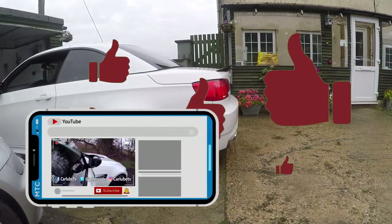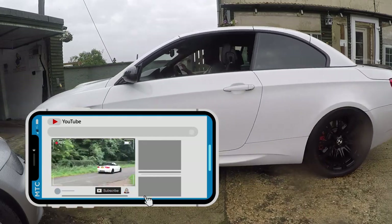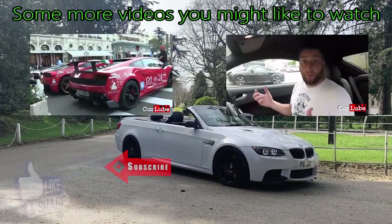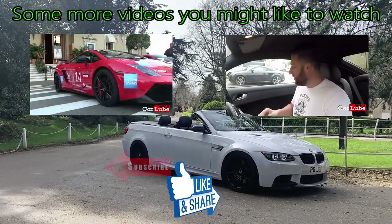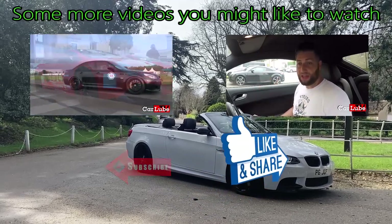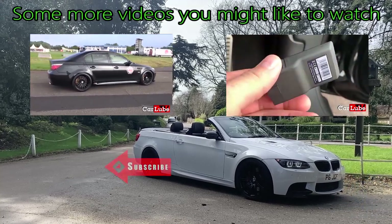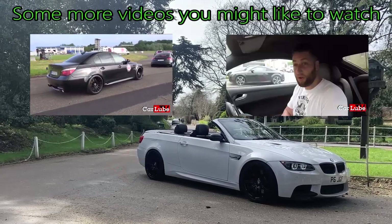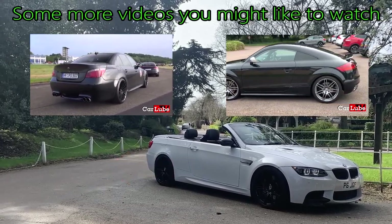If you liked this video or found it at all helpful, browse the channel and consider subscribing. The BMW E60 M5 and the Lamborghini Gallardo, although being completely different cars, both share 5-litre V10 power plants. I also have the Carly adapter and will be looking at some hidden options, a little health check, and some customisation to see if there are any options we can switch on.